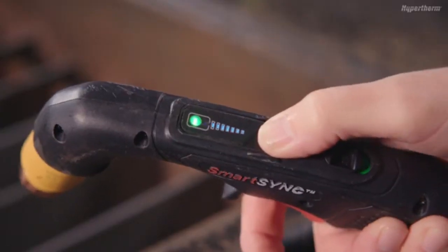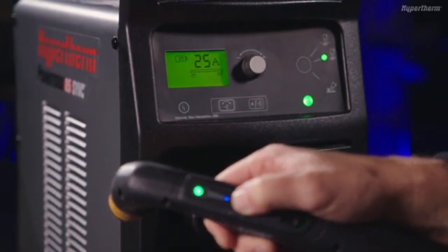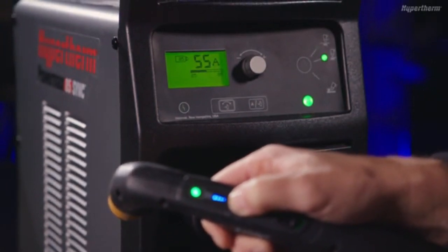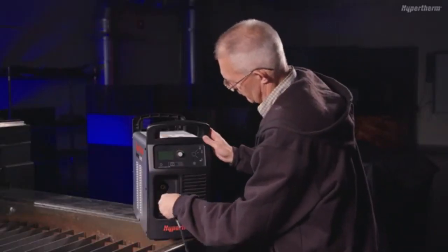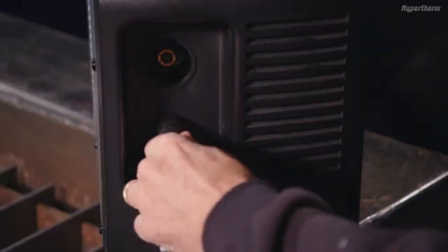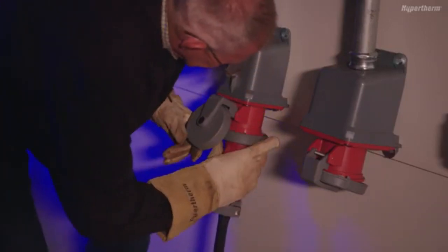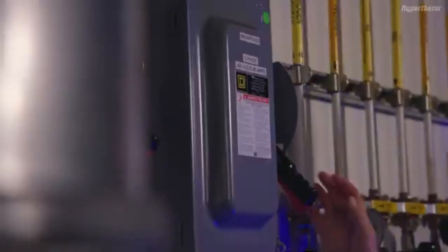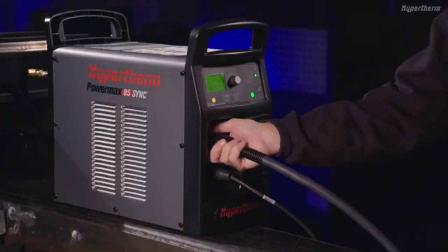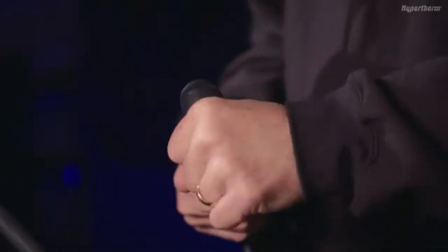The SmartSync hand torch also lets you adjust the amperage from the torch. Push the button on the current adjustment control to adjust the current setting to a preset amperage. The amperage for each setting varies based on the Powermax Sync cartridge and system being used. To install the work lead cable, insert the end of the work cable into the connector on the front panel of the Powermax Sync and turn to the right until locked in place. To complete setup, plug the system into the appropriate power and add an air source that meets the system's requirements. Power the system on and ensure the SmartSync torch and work lead cable are properly installed. Attach the work clamp to a table or workpiece and install a cartridge.